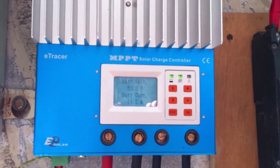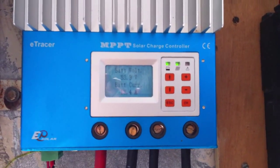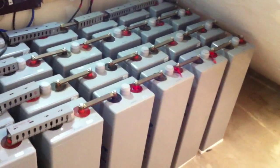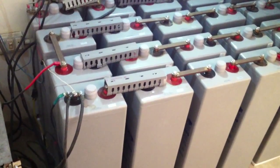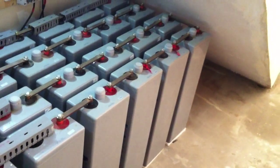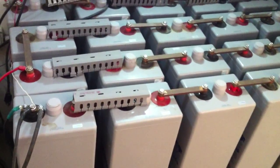This is the main hub — the charge controller — where electricity comes from the solar panels and goes to the batteries or cell bank. This is my 2 volt cell bank. These are 24 cells, 2 volts each, adding up to make 48 volts. They are connected in series with these metal copper bars, and the electricity from the generator goes to this.